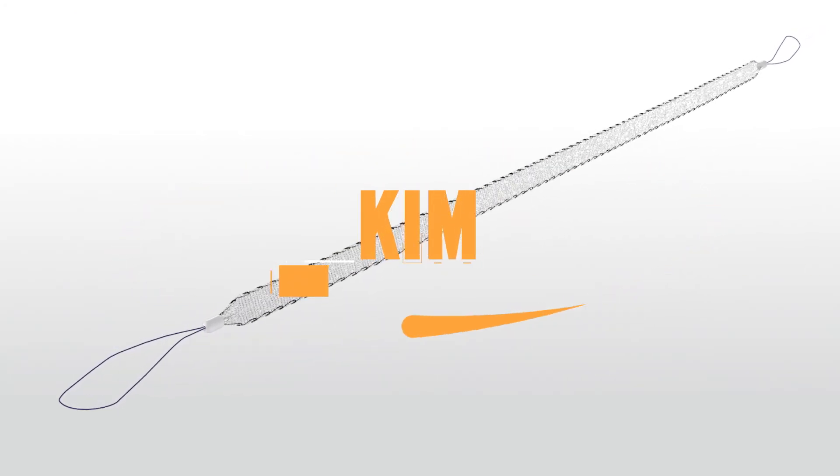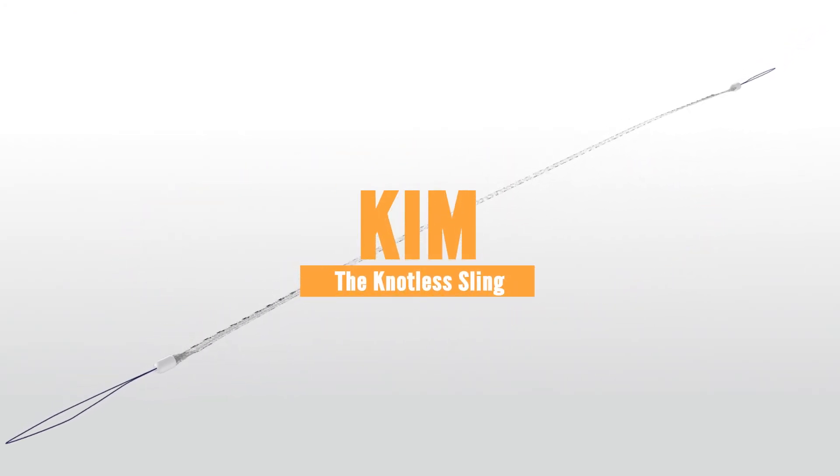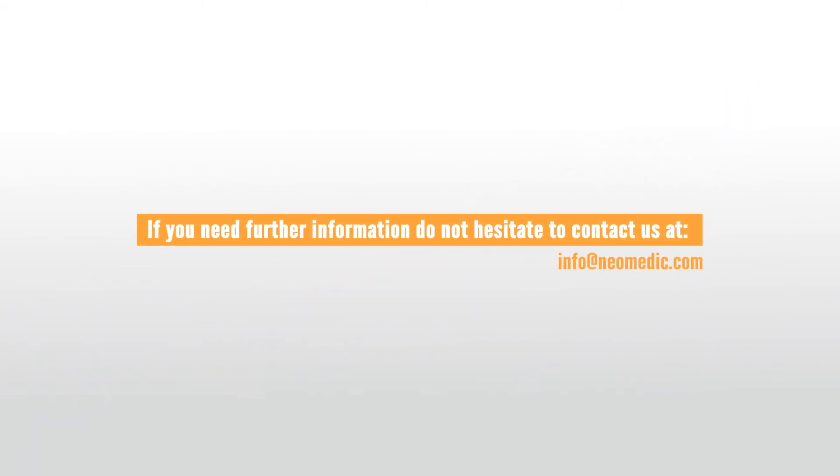The knotless incontinence sling — another Neomedic unique design to improve results. For further information, contact us at info@neomedic.com.